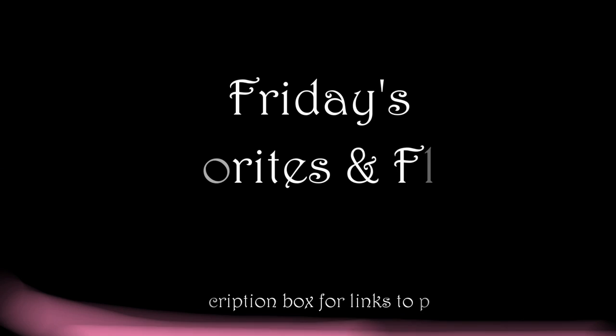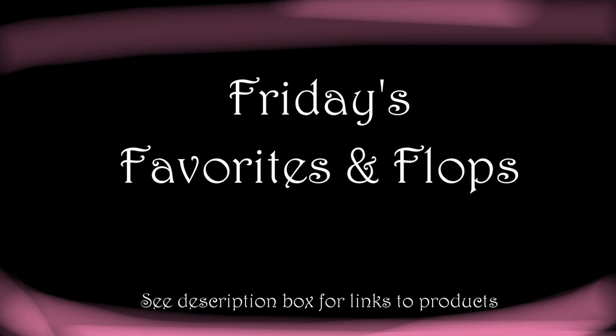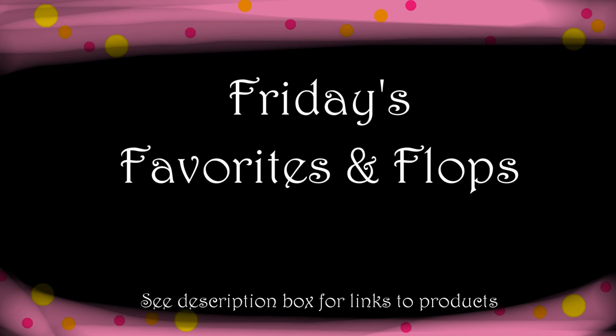Hi everyone, it's Lisa Joy Young, and welcome to Friday's Favorites or Flops. I'm going to start doing more of these, talking about products relating to face and body art, all the way to beauty makeup and art supplies. Whenever I get a good group of products I really like or don't like, I'm going to give honest reviews so you know if it's a good purchase or something to stay away from.